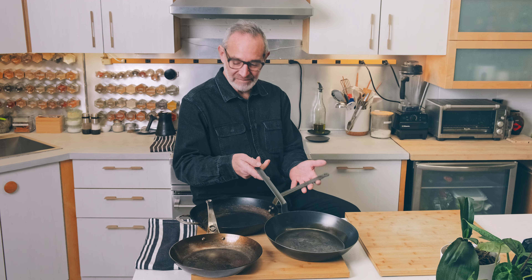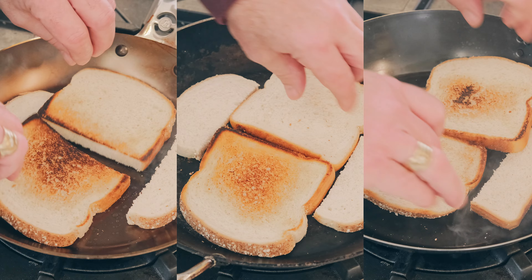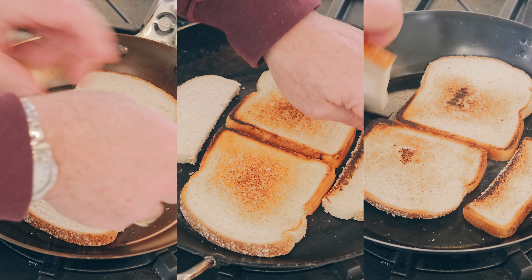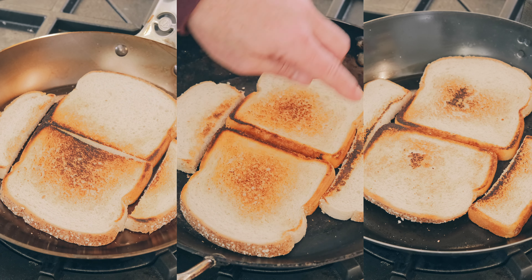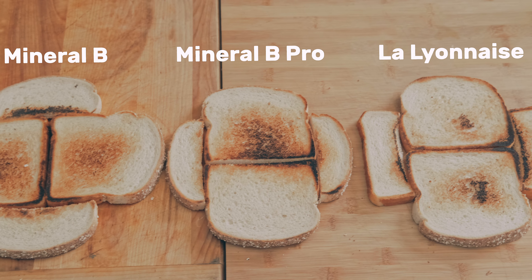Now that we've had a chance to do some cooking and experimentation with all three lines of Duboyer pans, I thought I'd share our conclusions. First off, all three of them — including the La Lyonnaise — cook quite evenly. Of course, on a gas stove they're a little hotter in the middle than at the edges, but when you're moving things around that doesn't matter; there's no real hot spot. We were both quite impressed that the La Lyonnaise, even though it's much thinner metal, heats quite evenly and is on a par with the Mineral B and Mineral B Pro.